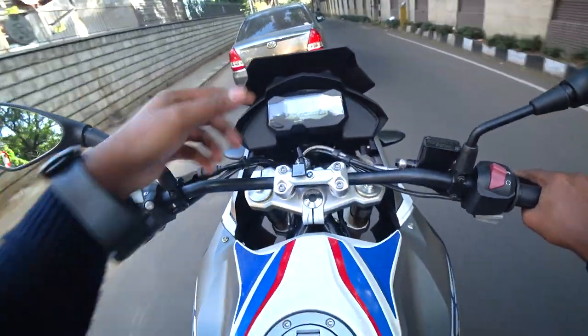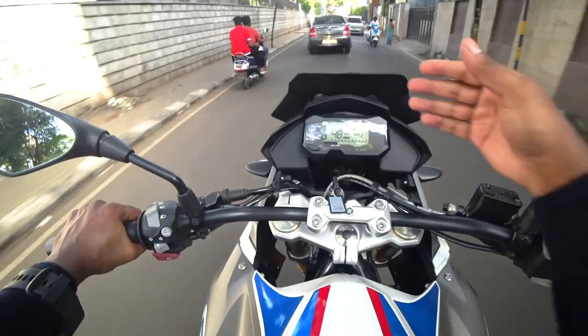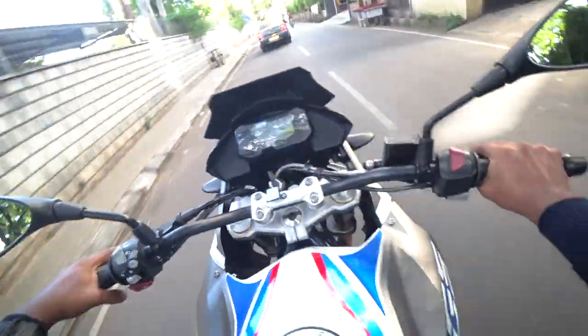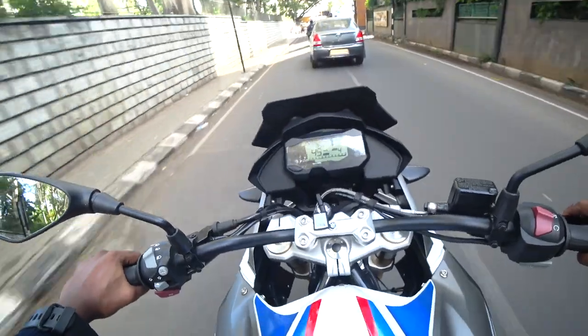I'm not sure if this is the stock windshield, but if you are tall I feel you should be increasing the height of the windshield if it's adjustable. If not, you need to buy a new windshield.